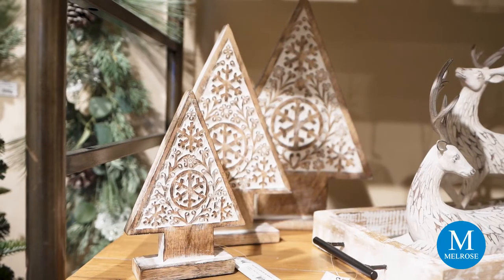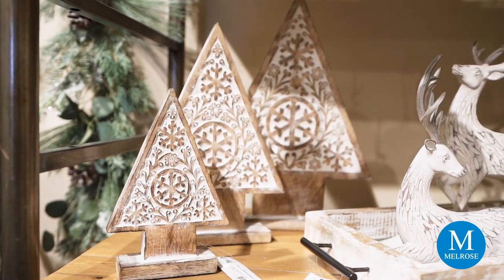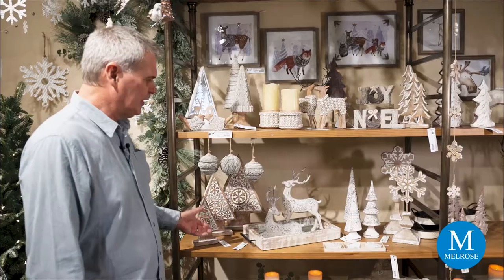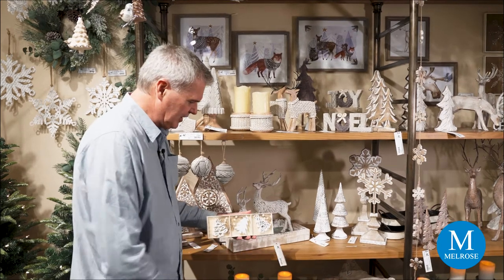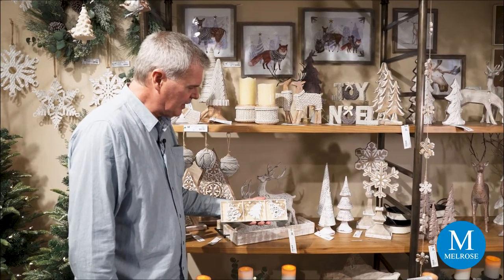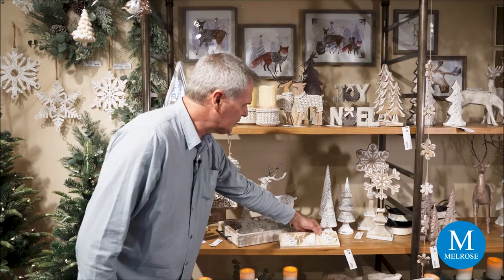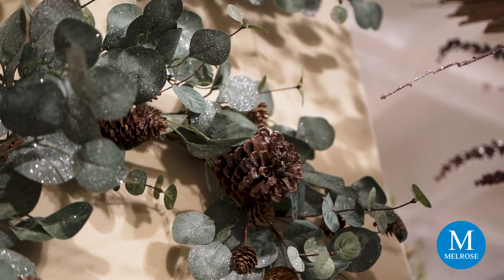Down here you'll also see some two-dimensional trees with a really unique snowflake pattern on them — interesting and very decorative. And there's another little ornament package here: an assortment of trees heavily glittered in white, all with a jute hanger for the tree. A perfect little housewarming gift for anyone's home during the holiday season.